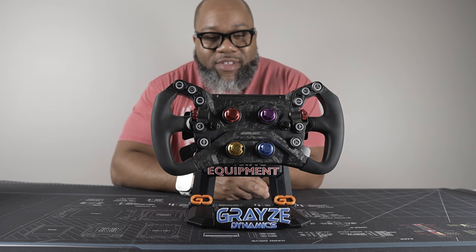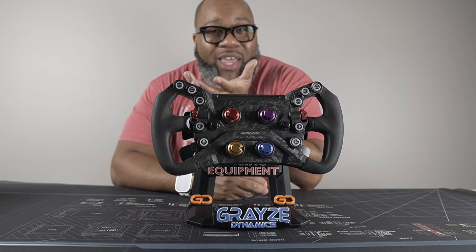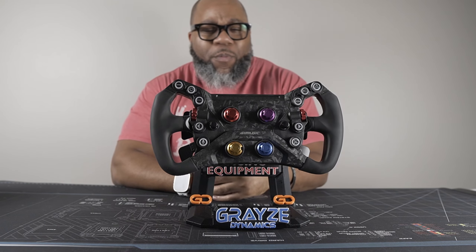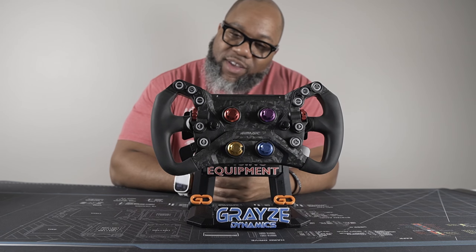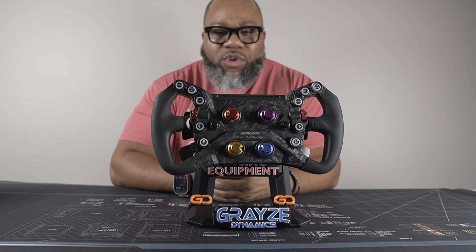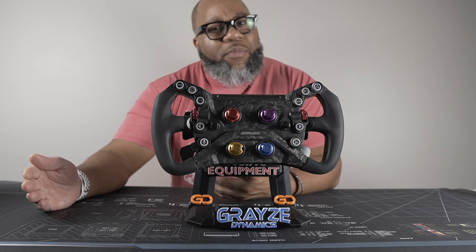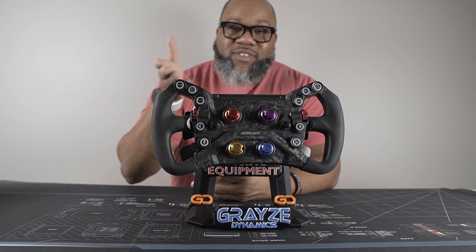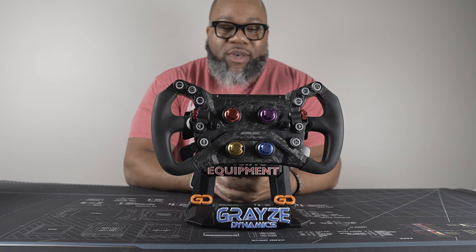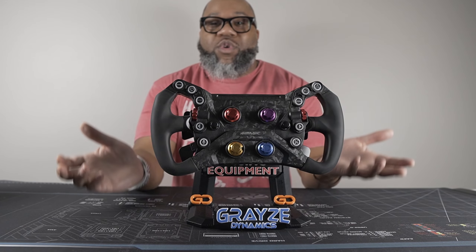The Simagic GT Neo is an enigma because it's so cheap yet packed full of features. You look at something like the McLaren wheel from Fanatec and wonder why they're still selling that at $199 making a lot of profit, when this is essentially $299 and you get significantly more for your money. It makes you think — how are they making this happen?